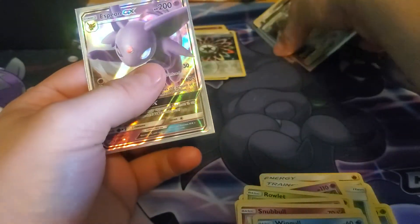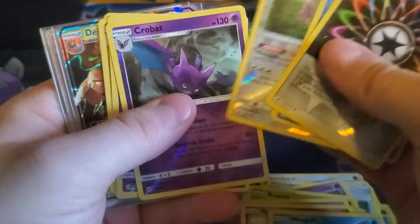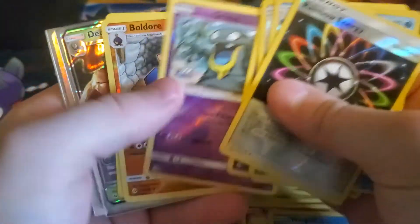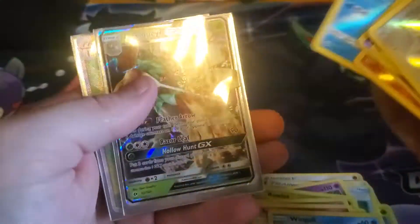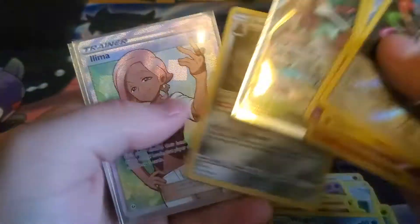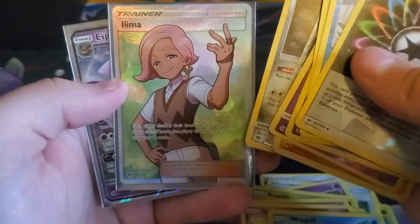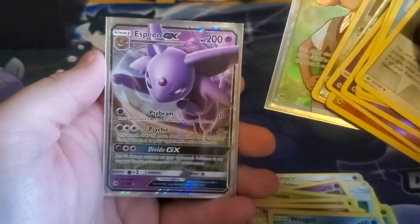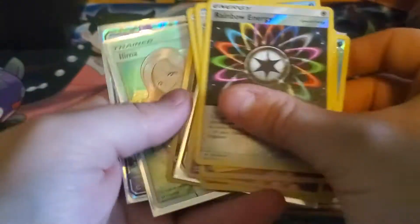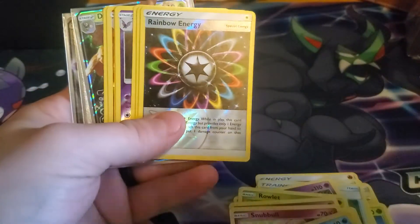Let's go ahead and just take a look at what we pulled today. Start with our reverse rares: we got Rainbow Energy, Crabbrawler, Oranguru, Crobat, Alolan Grimer, Bewear, Spider, Dusclops, a GX card, Alolan Dugtrio, Lillie full art trainer — beautiful again — and then an Espeon GX card to end it all off. Well, that's gonna be it for today's video. Like I said, at 400 subs we're doing a giveaway, so be sure to subscribe. I'll see you guys in the next one. See ya.